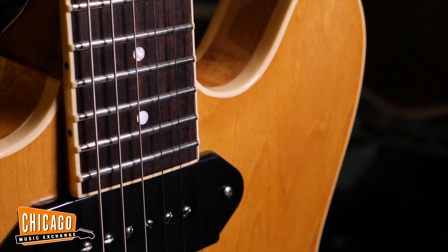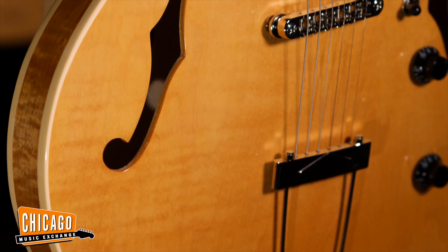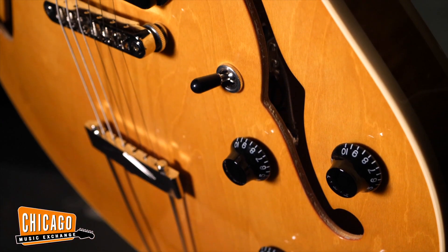It's a great guitar for jazz, great guitar for blues, psychedelic stuff. It feeds back a little more easily than a semi-hollow body guitar because of no center block in there, which can be very, very fun musically.